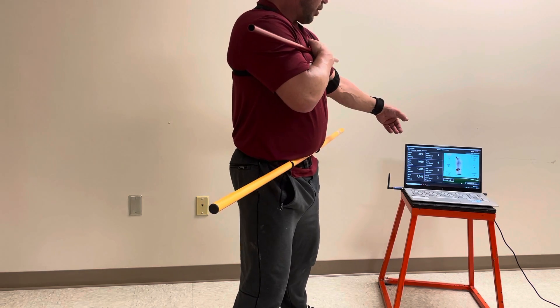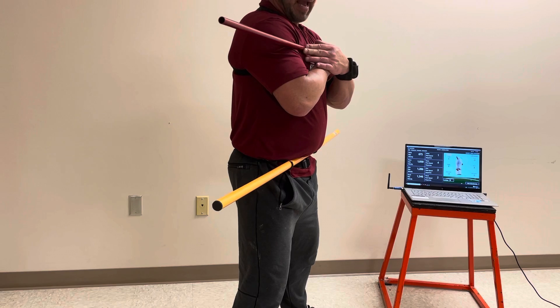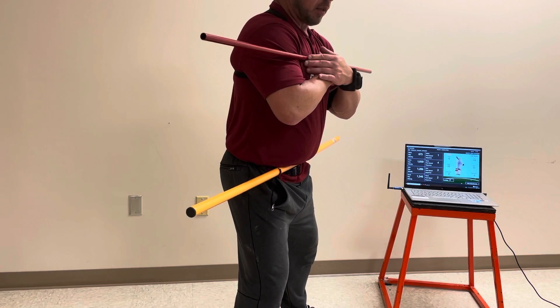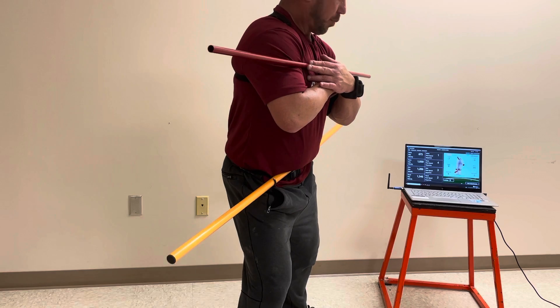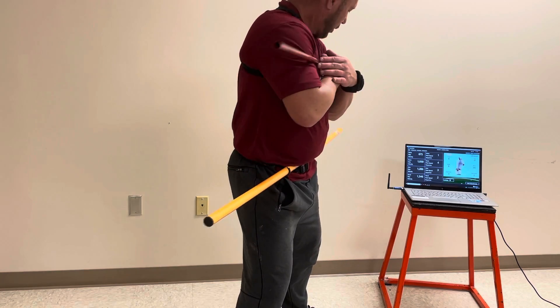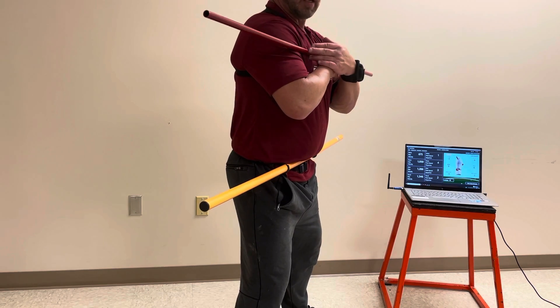And then it's just like we would train any other time. The only thing this is doing is giving them an added reference point of where everything is. A lot of times they'll twist up or they'll go to load it up, and then the pelvis does this. Well, they don't really see it here, but in the corner of their eyes they're seeing all these things move, and it just seems to help a whole lot.